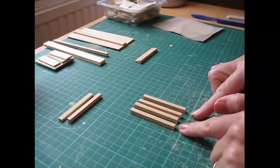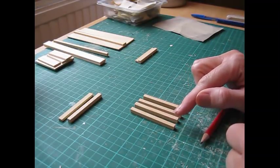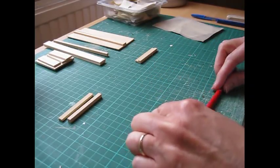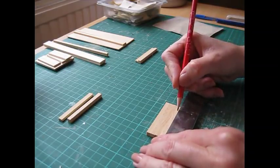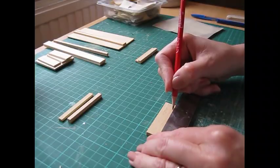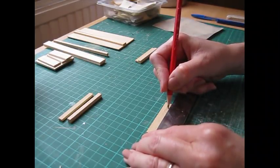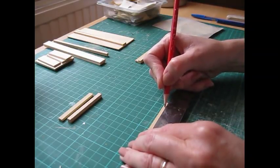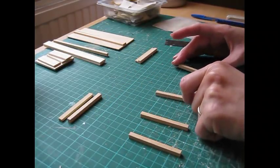We're going to begin by making a pencil mark 10 millimeters or three eighths of an inch from the bottom of each leg piece. Turn the legs onto their side and just make a faint pencil mark on the bottom of each one. Then divide them into two pairs.